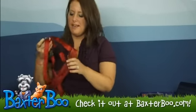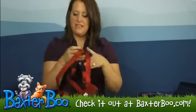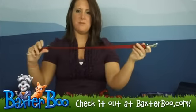So this car harness does come in two pieces. You have your harness piece and then you have your seat belt attachment piece.